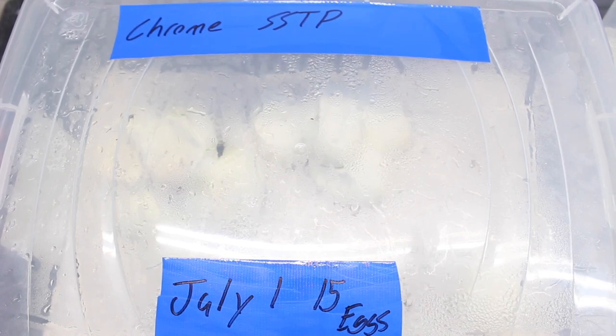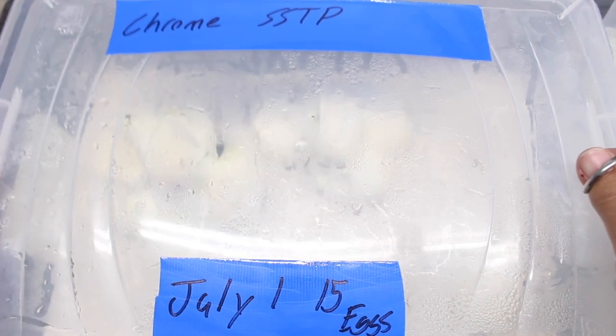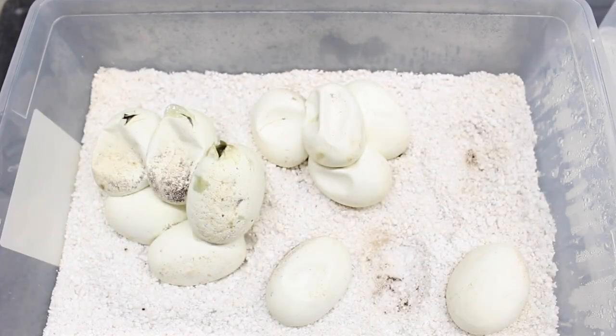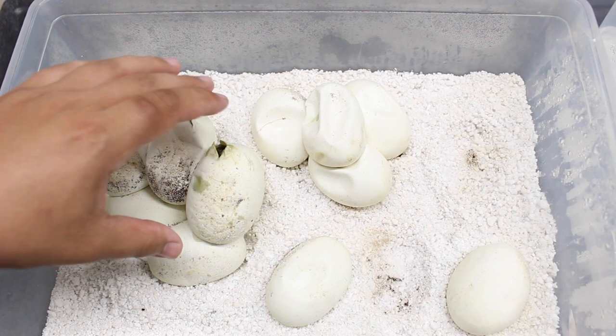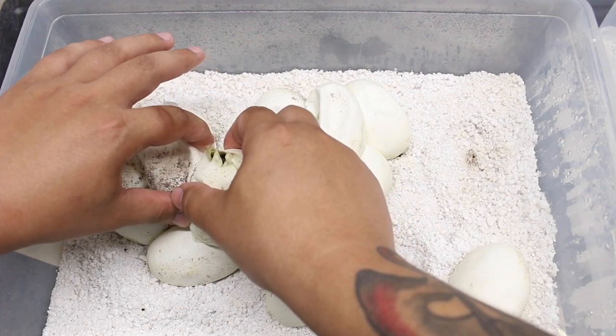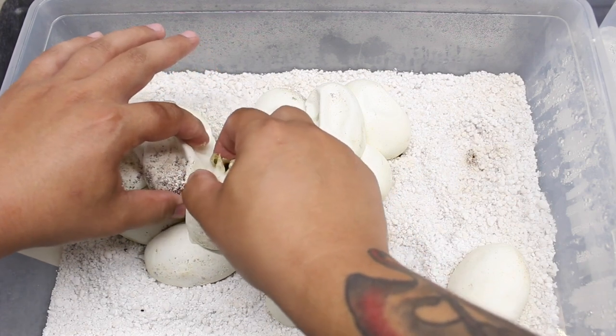All right, so we have a few of the babies in here that have already pipped, so I'm gonna start cutting these eggs and see how they look. I'm also going to transfer them into our more sterile tub because I don't want the babies to get all that bedding on them.